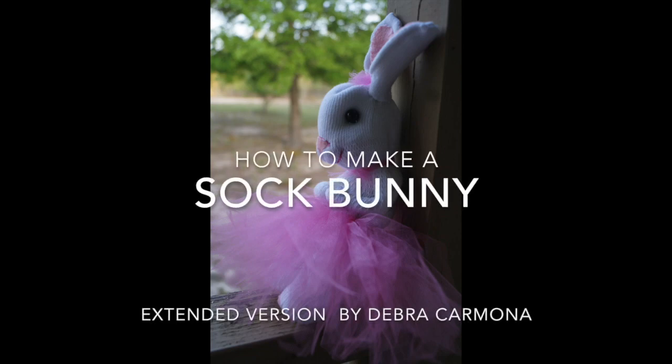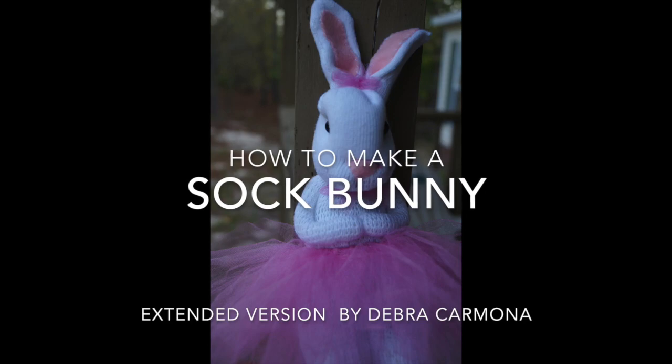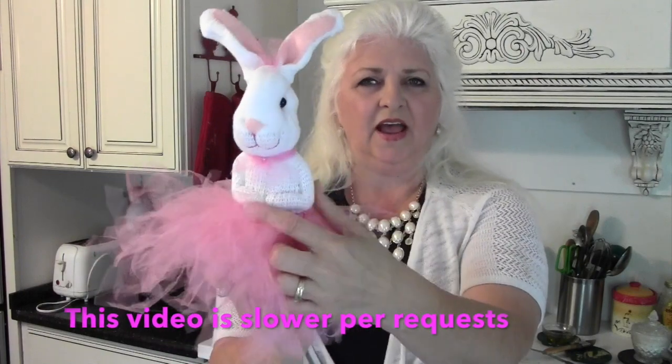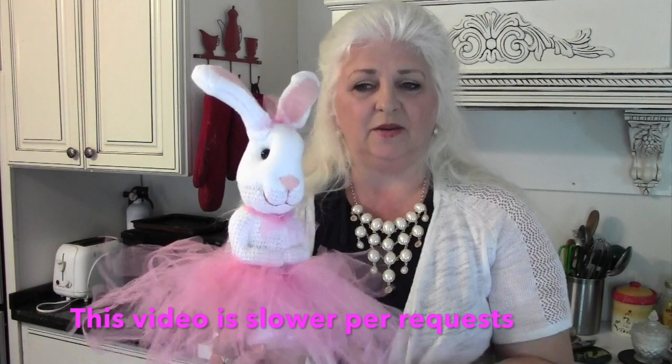Today's project: I'm going to show you how to make a sock bunny. This is made out of a sock and this bunny is wearing a tutu. I'll show you how to sculpt the face, how to sculpt the arms, and just how to make the body. So let's have fun.